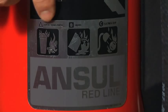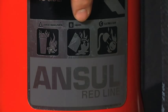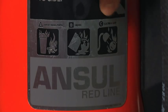The first symbol is a class A symbol for ordinary combustibles such as wood, paper, and cloth. The second symbol, a class B symbol, is best suited for flammable liquids and gases. Finally, the class C symbol means that the agent inside the extinguisher is a non-conductor of electricity.